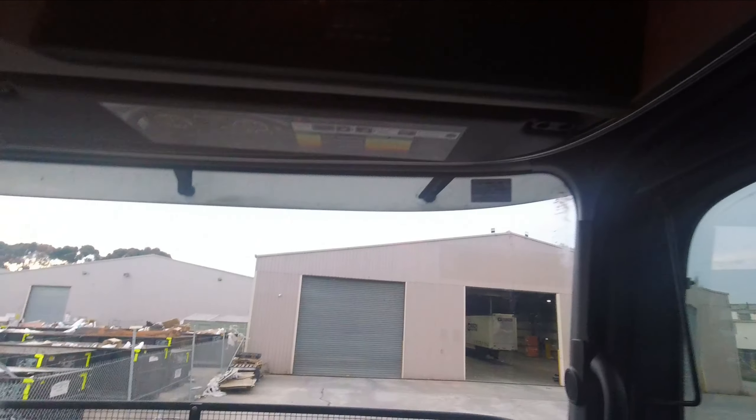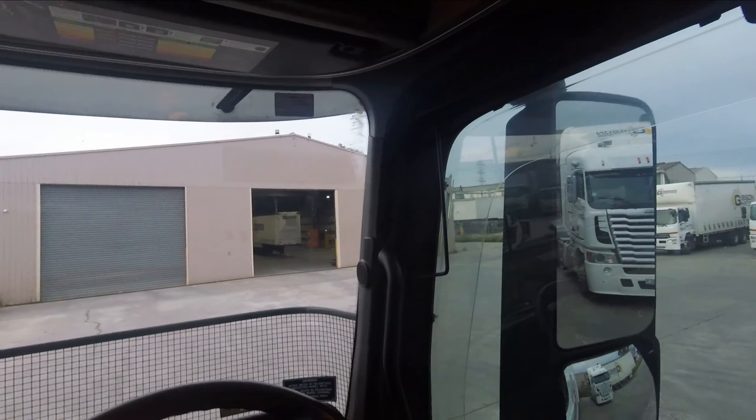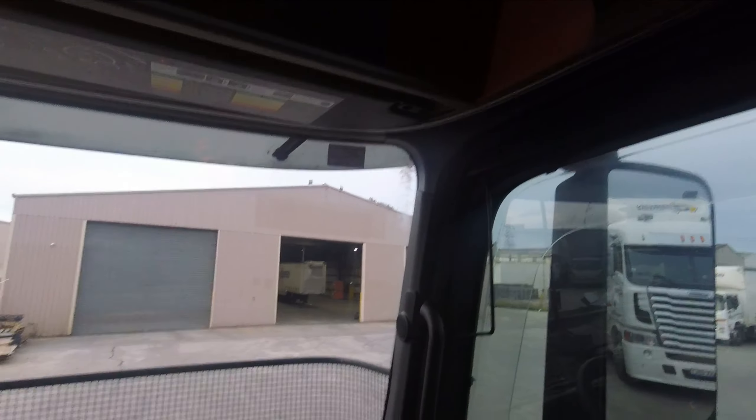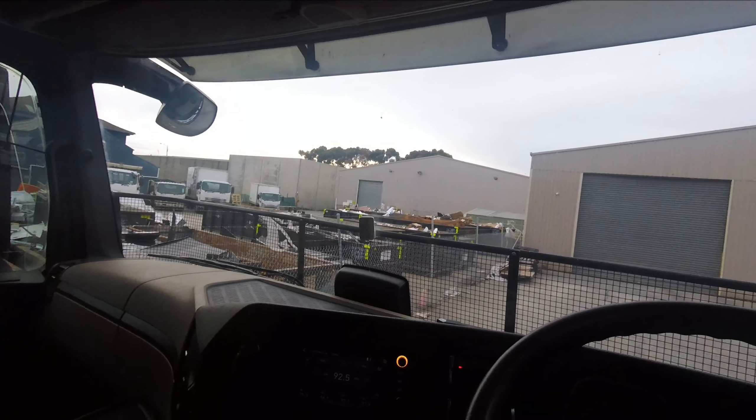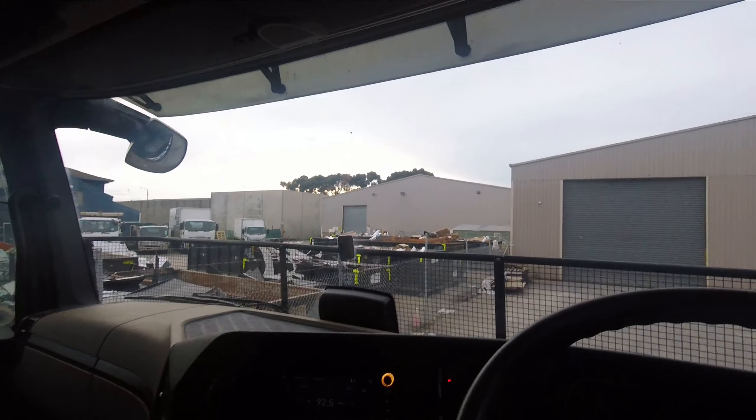CB's up there. Got an ambient light if you want to turn the lighting down — don't really use that too much. There's a little bit of storage up here; you can put things up there if you want but I've got no need for it.